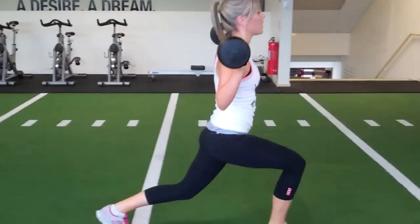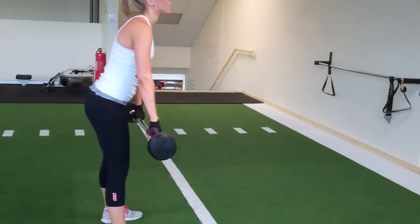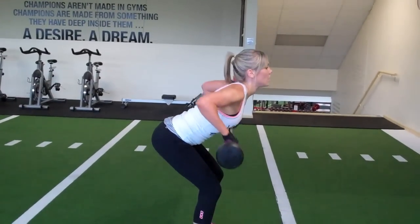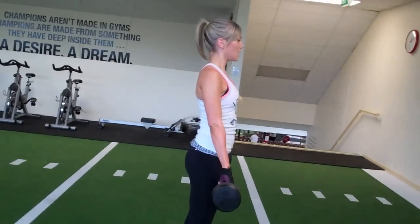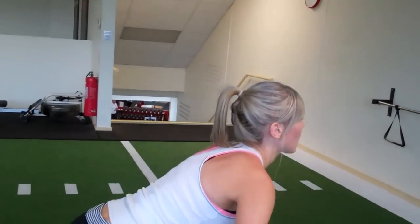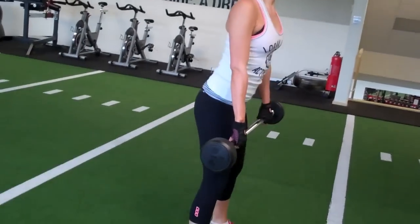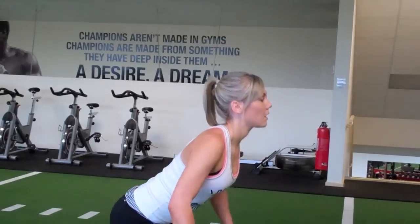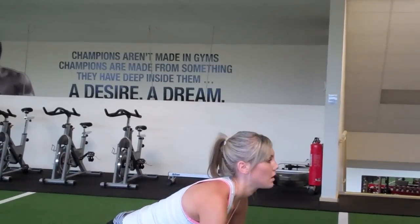And 10. Deadlift row. 1, 2, 3, that's it, 4, push it out, 5, 6, 7, good, 8, 9, one more, and 10.